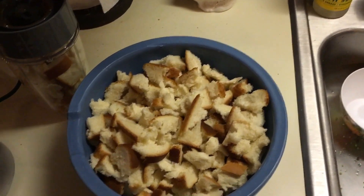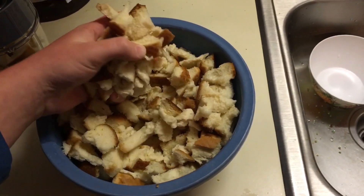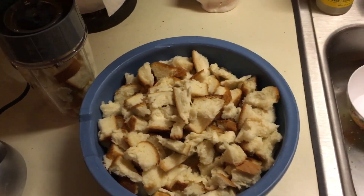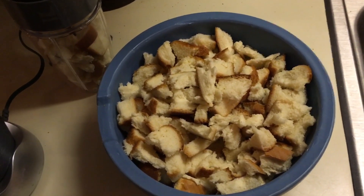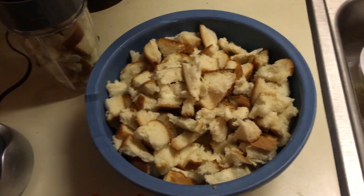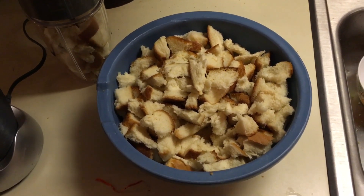What you do is take your bread and rip it up. It really depends on what kind of blender you have, but you're going to blend the bread up until it's in a fine powder. Then we'll get to adding the rest of the ingredients.